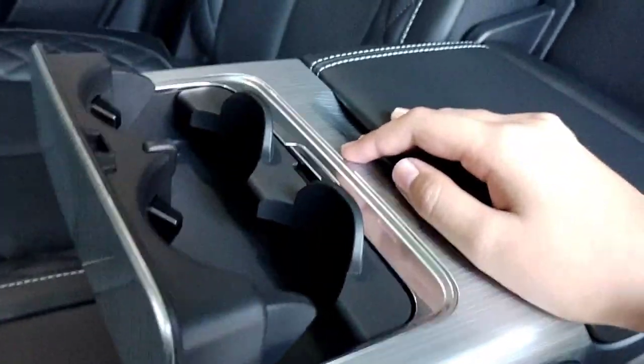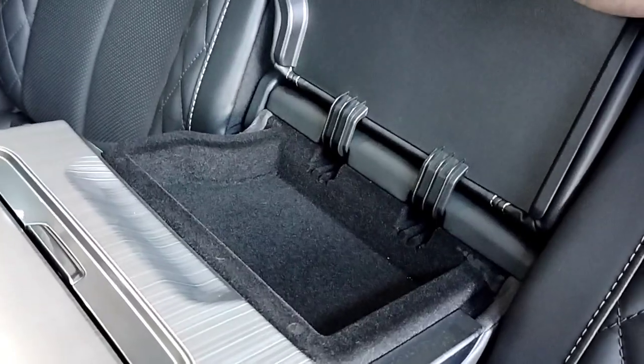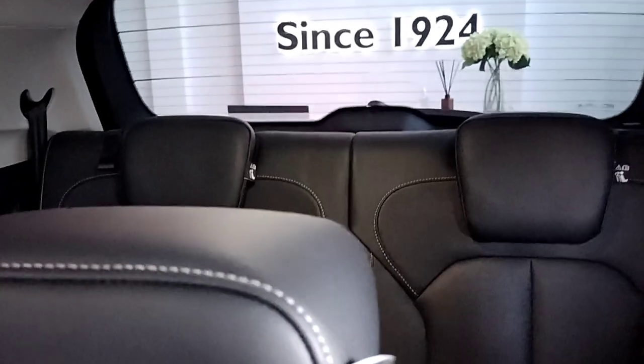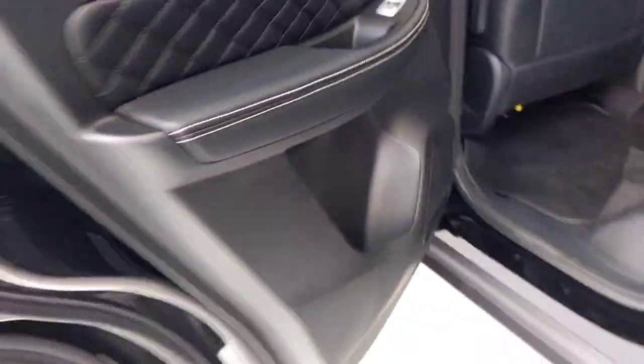You get twin cup holders and a well-finished, premium-looking armrest with storage space. There are three adjustable headrests, reading lamps, and an AC vent. The most exciting part is the panoramic sunroof — it's quite huge. This car is a seven-seater with a third row, which gets its own reading lamp and three AC vents. There's a good amount of legroom at the rear.